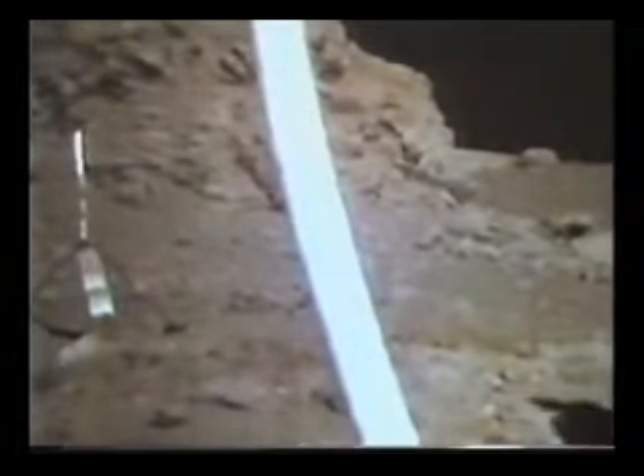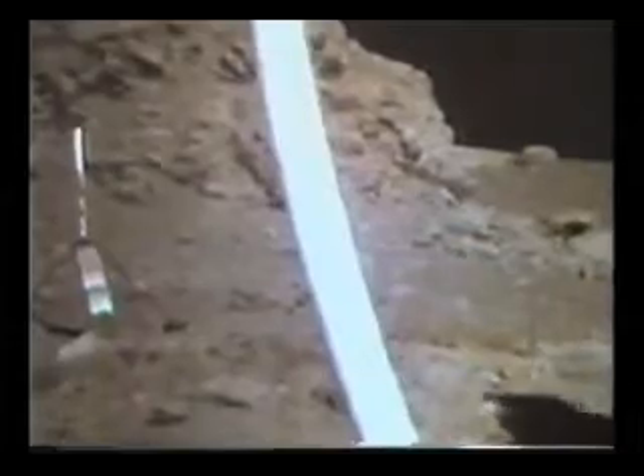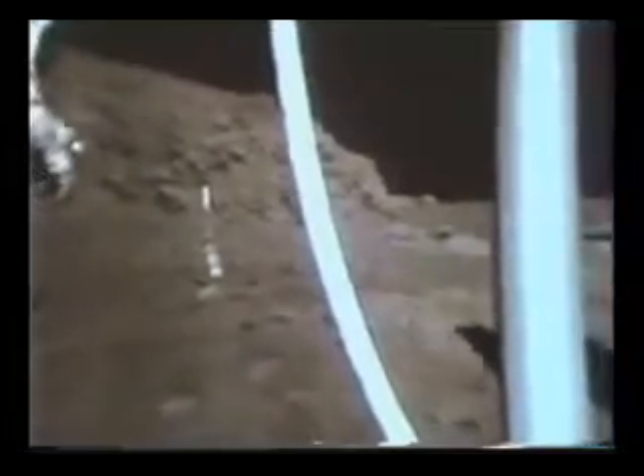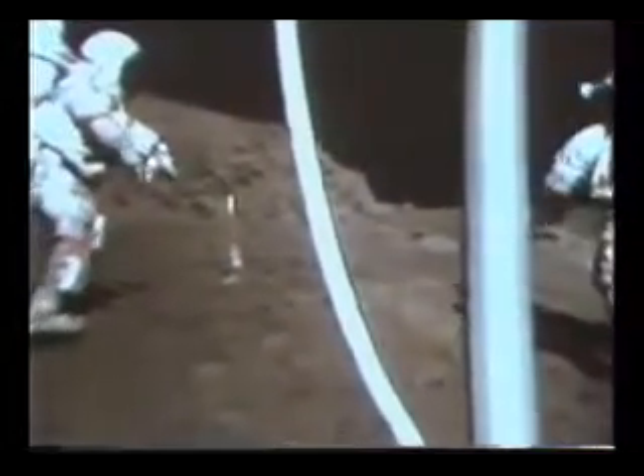We also got to get that rock up there. Yeah, we'll get that. Okay, let's start sampling that trench. We got to get that. That's phenomenal. Look at where the contact between the gray and the...